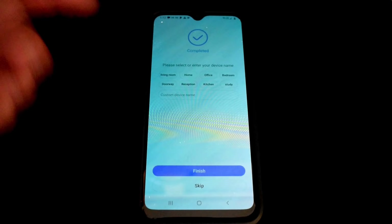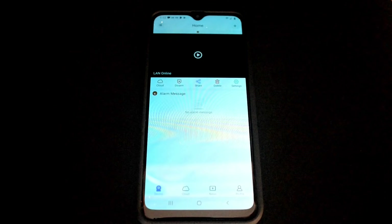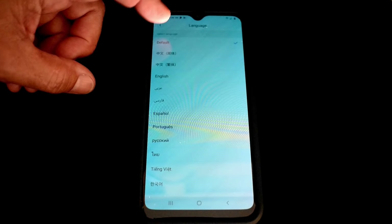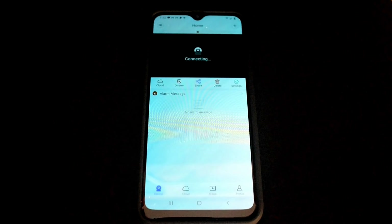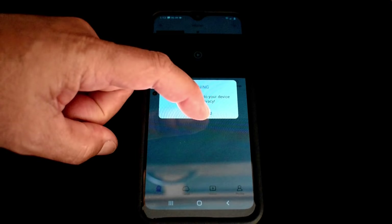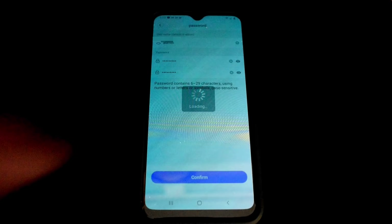You can choose a name for the device — I'll click 'Home' and finish. Once set up, go to Profile, click on Settings, and you can choose the language to English. The app will prompt you to set a password for privacy to access the camera. Choose a password, enter it twice, and confirm. Once that's done, you'll have full access.